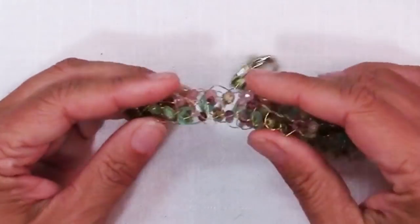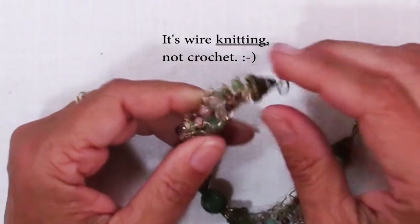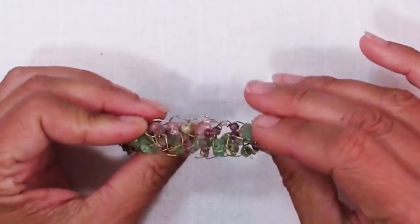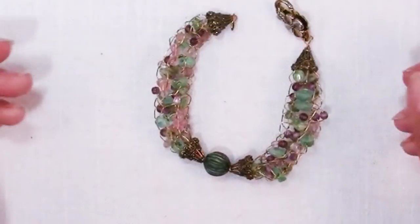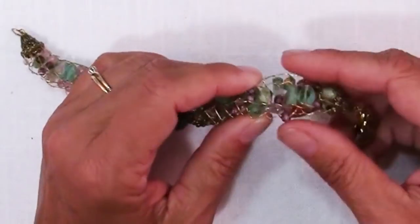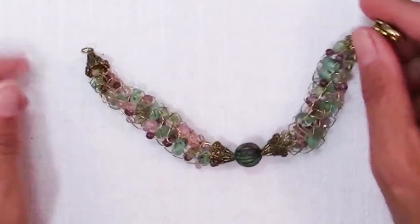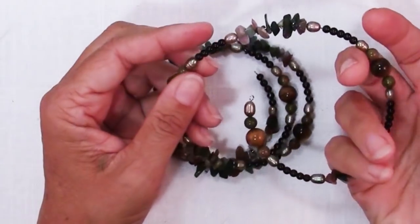Idea number five is to use chips in wire crochet. I did a video a while back — I'll link to it on my YouTube channel — where I used a cool little knitting tool to knit fine-gauge wire and put a whole assortment of beads on it. This would be a perfect technique for knitting with chips, and you can make a bracelet or a necklace just depending on the length you want. Because there's so much space in between and the spacing is not a critical issue, it would be a perfect place to use chips. That's idea number five.